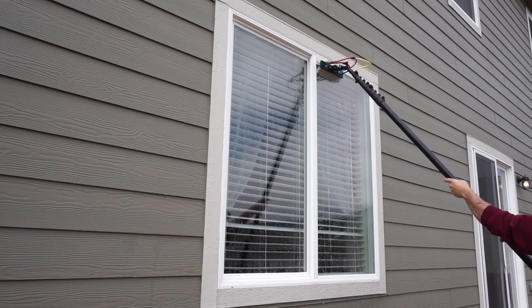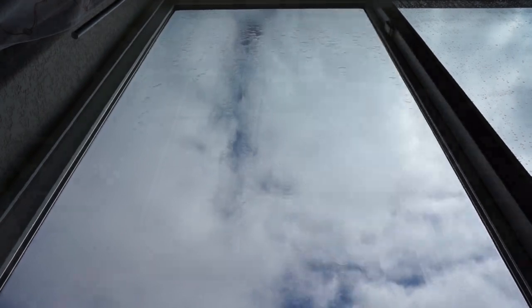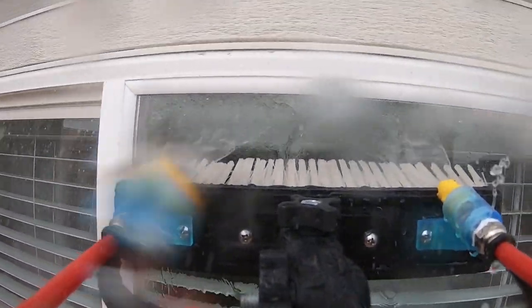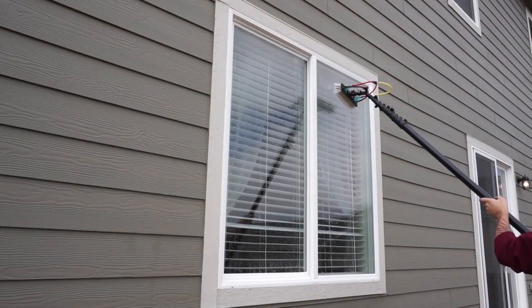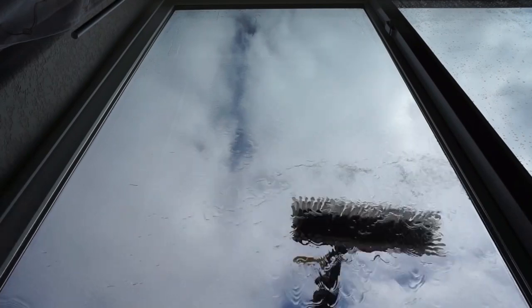When you scrub the glass, make sure to get all the corners and all the surface of the glass, agitating all the dirt, so when you rinse away the water you will have no spotting left. When rinsing with fan jets, just make sure to do a nice across motion on the glass, making sure that you're rinsing off all the dirt from the window.